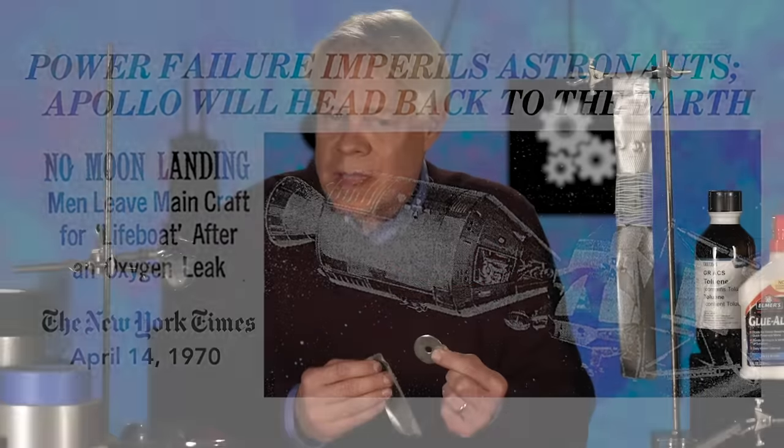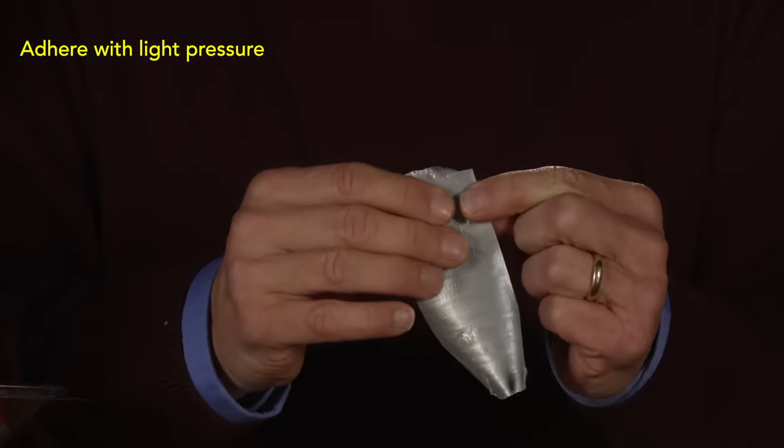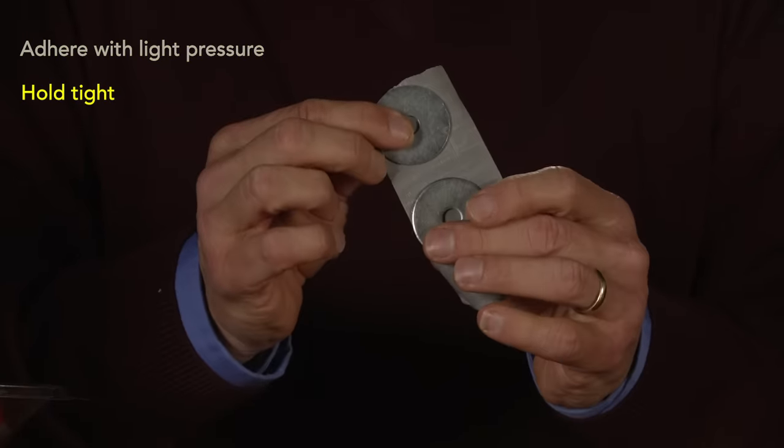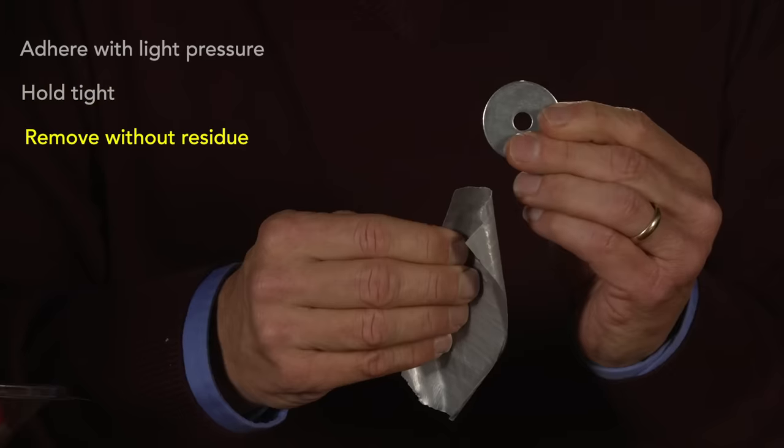To accomplish all of this, duct tape is astonishingly well engineered to do three things: stick to a surface when a bit of pressure is applied, securely hold two objects together, and then be removed without — if all goes well — leaving adhesive residue.